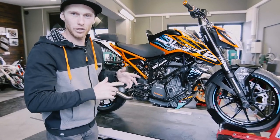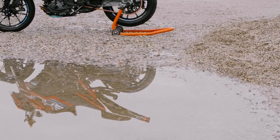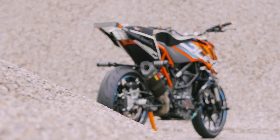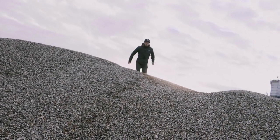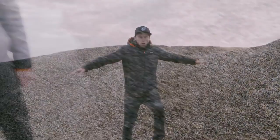Now let me walk you through my new 2018 stunt bike setup. Before I walk through the stunt bike, Helens will show some cool shots of my new stunt bike as he always does. Guys, enjoy it!